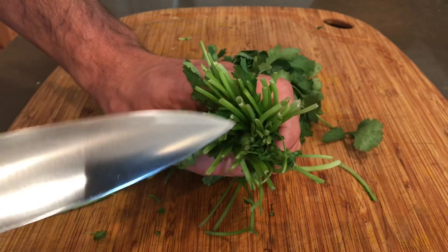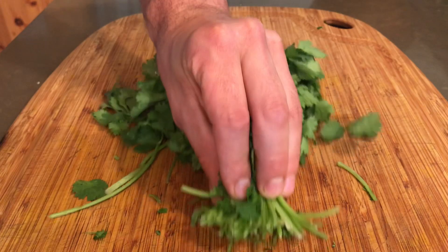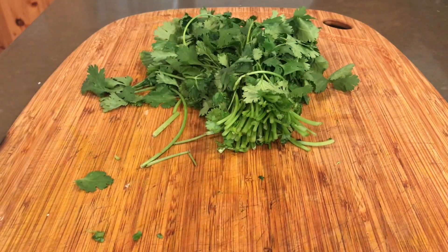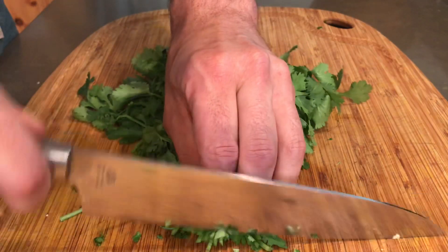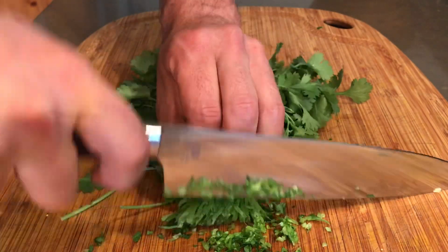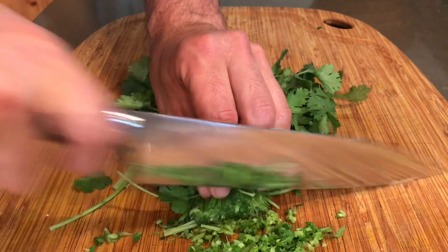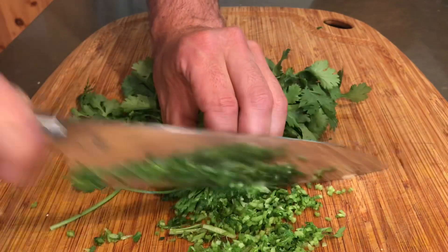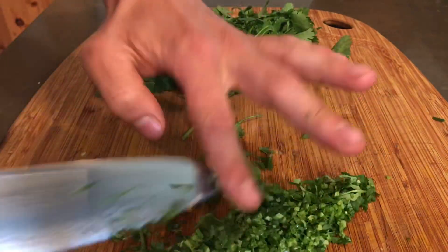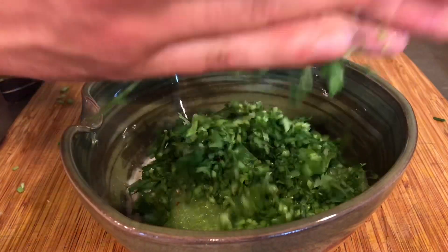Now we're going to slice our cilantro for the raita. I always start slicing cilantro from the bottom because I love these stalks even more than the leaves sometimes — I don't know why people don't use these more. Just take off about a quarter inch because they're a little dried out on the very bottom, and then start slicing them much like chives. I like the way they look in the sauce because you have these little round pieces. Just go as fine as you can, but it's not the end of the world if you can't. Add that cilantro into your mix.